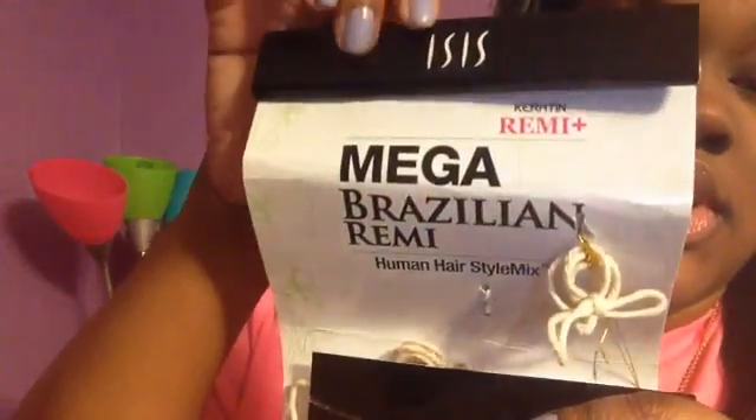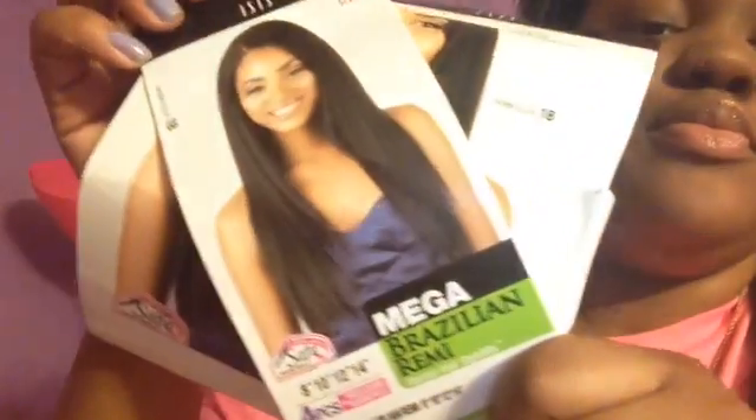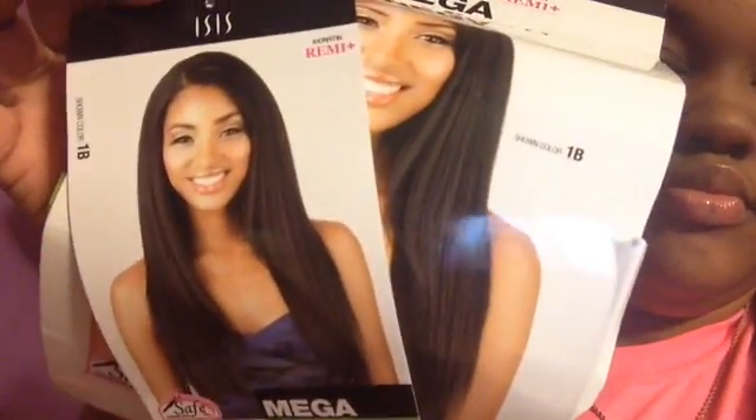It's 1B Mega Brazilian Remy. Here's the packet — and this is how it will look when you get it. It's really, really good.